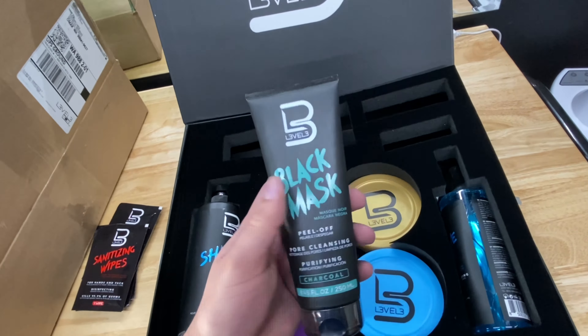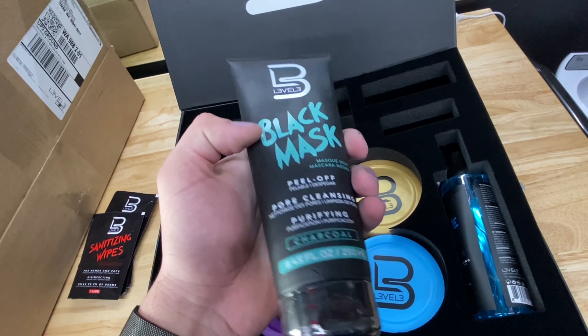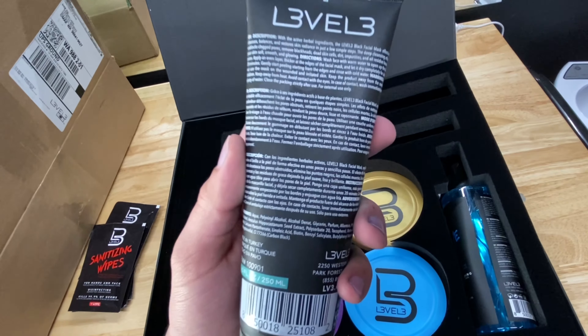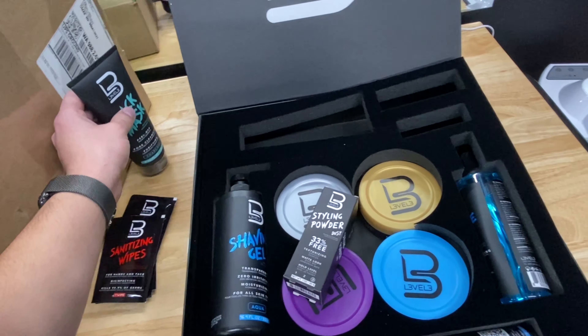I might try the black mask later and do a video just using it. It feels really cold, probably because it was cold outside and from all the shipping, so I don't think I want to put this on my face right now. Pretty self-explanatory stuff — black mask.